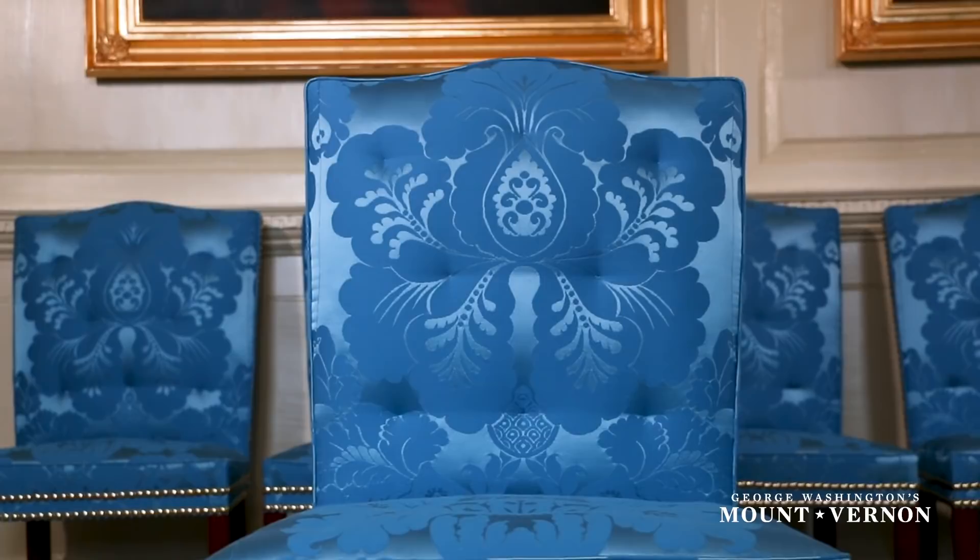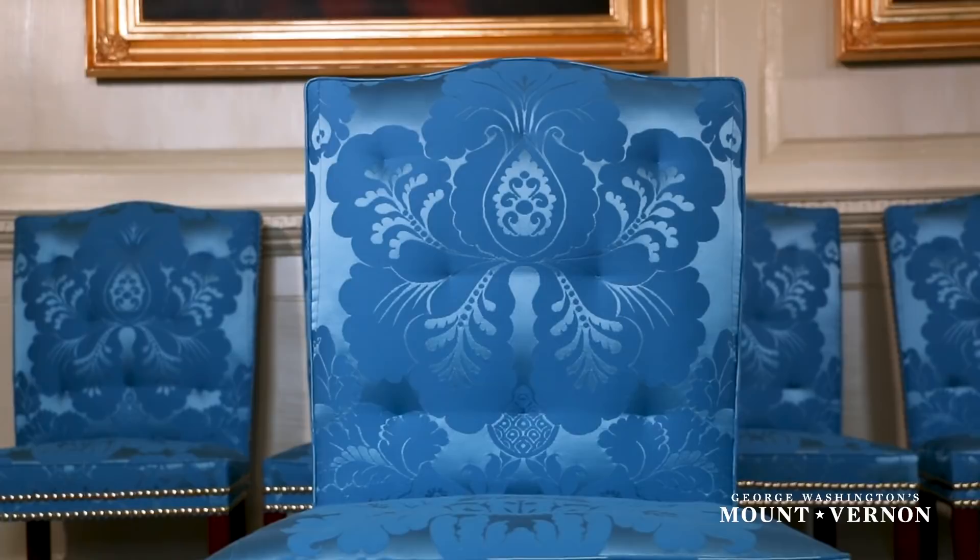Click the subscribe button below and the bell icon to get notifications for new videos about George Washington and behind the scenes work at Mount Vernon.